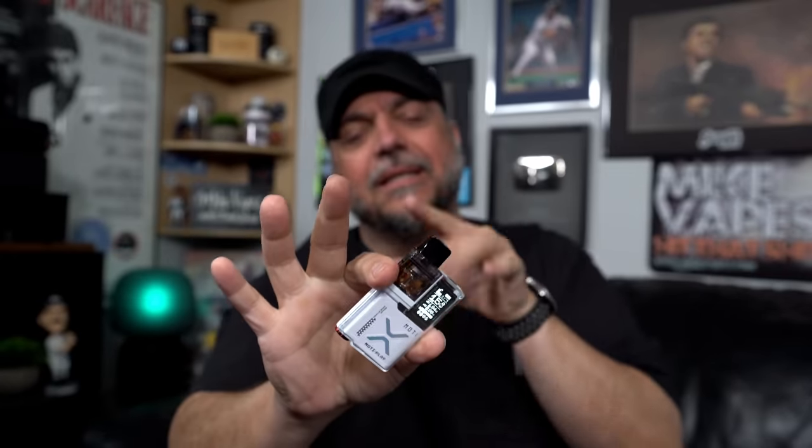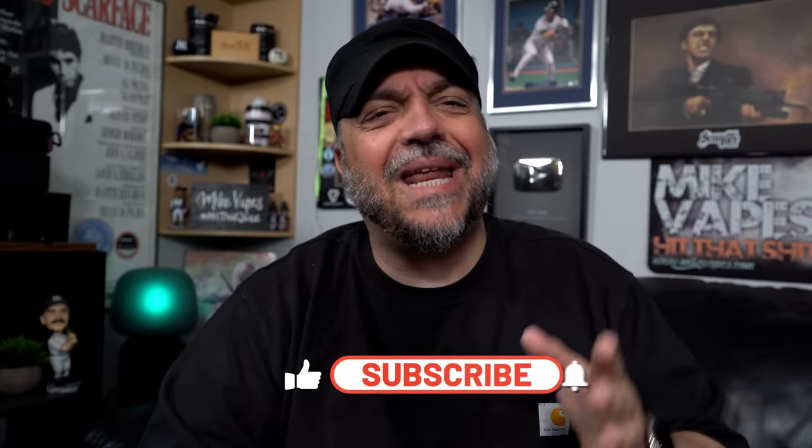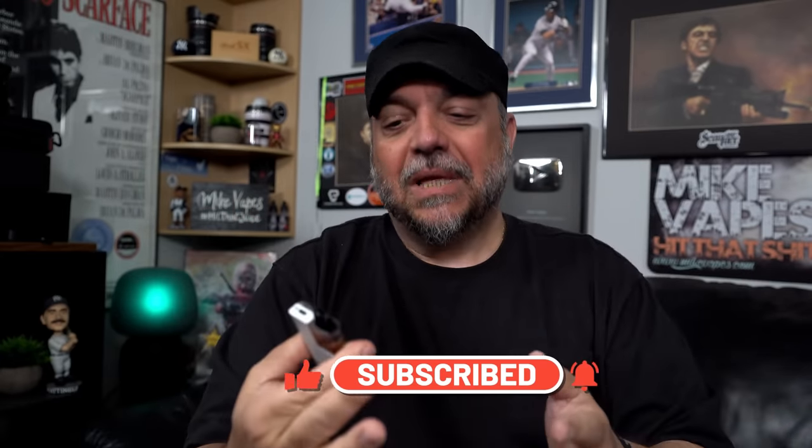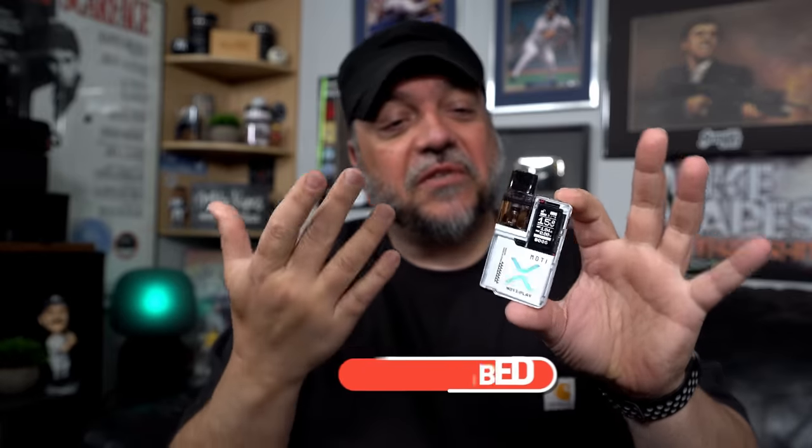What's up peeps, my name's Sid, and today we got another pod kit. This one here was sent to me by a company named Modi — this is the Modi Play. It is a very beautiful, sexy, elegant looking device. So let's dive down, let me show you guys everything about this, vape on it, then I'll give you guys all my thoughts on the Modi Play.